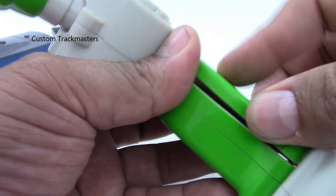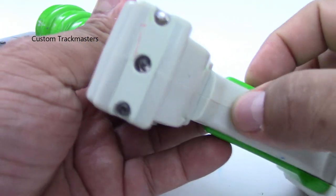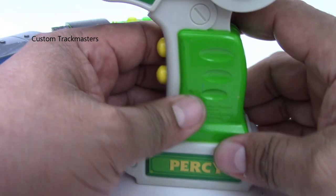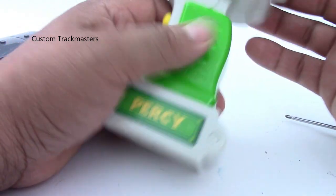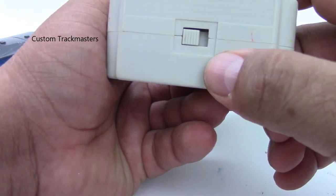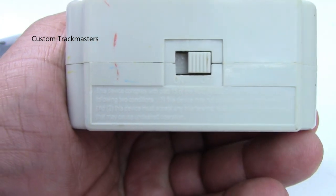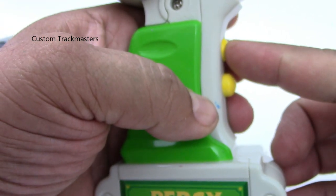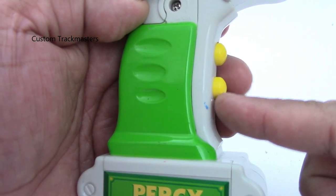Okay, now press the buttons — not working. Here's the main mistake some people make: because there's no sound, they think it's broken. But there's a switch on the bottom of the remote — see that? It's in the off position. Now I'm going to turn it on. Now let's try it — you gotta keep pressing this button right here.